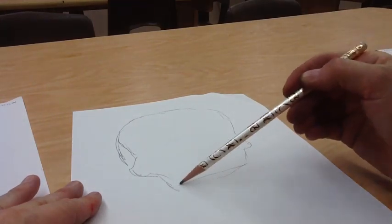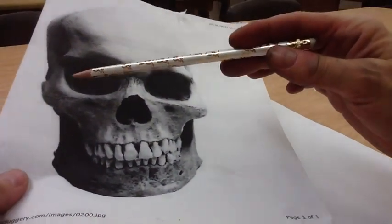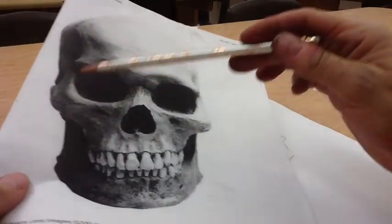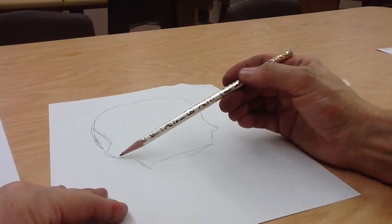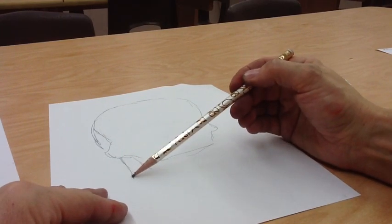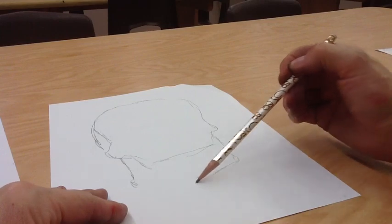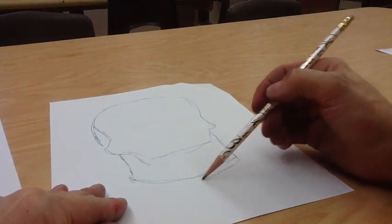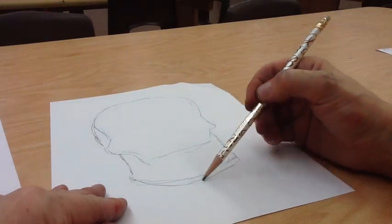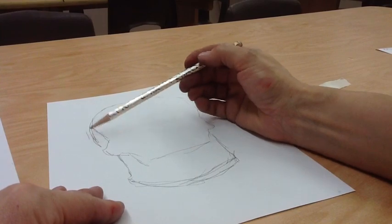Then I can go back later and redo my lines or restate my lines. This part I've drawn, I'm going to attach the mandible — this is the mandible. If I don't like the lines that I do, I can go back and go over them. I don't even need to erase this time; I'll pick which lines I want to erase when it comes to that time.